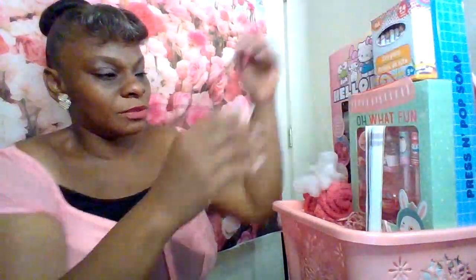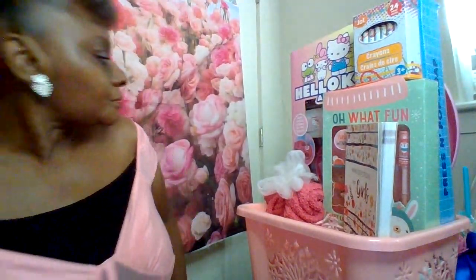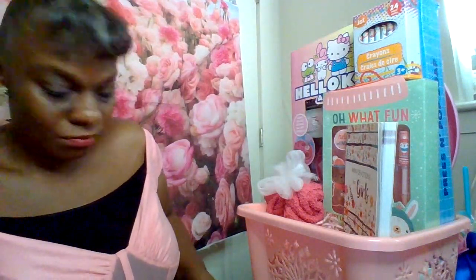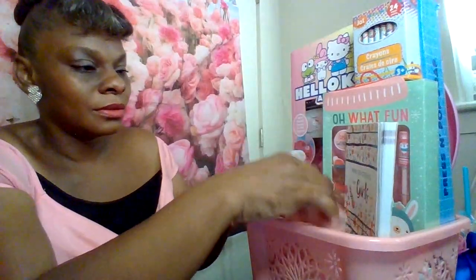I'm going to take the crayon and put it on top since the crayon is smaller. I got some of those for $4.25 at the Dollar Tree.